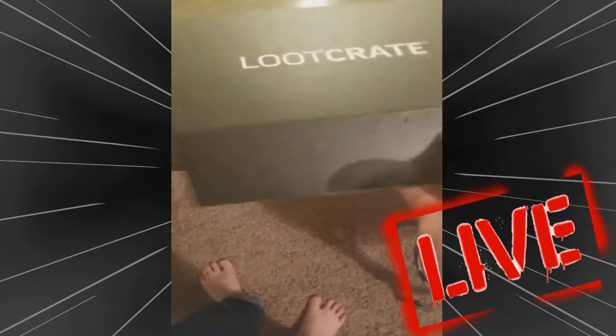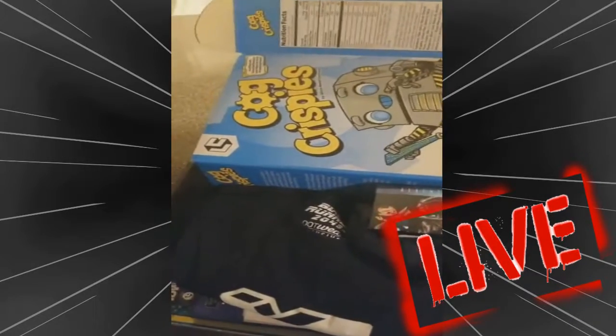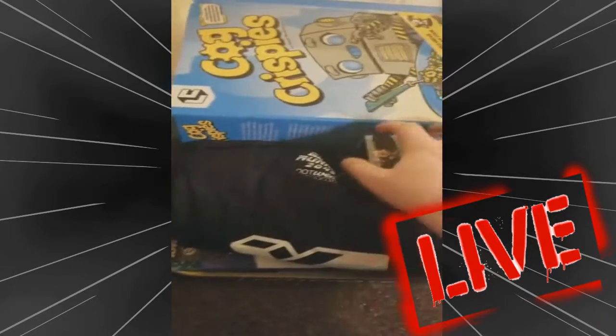Let's open this bad boy up. So the robotic theme is the theme. Looks like we can turn this into a cereal box — I might just do that before I sign off. Let's do it like we always do.